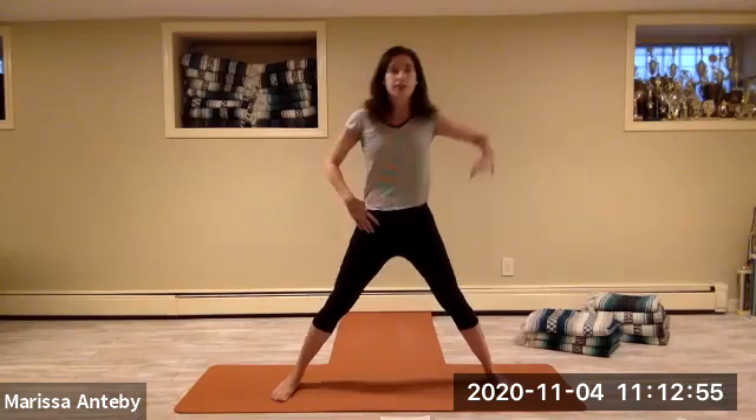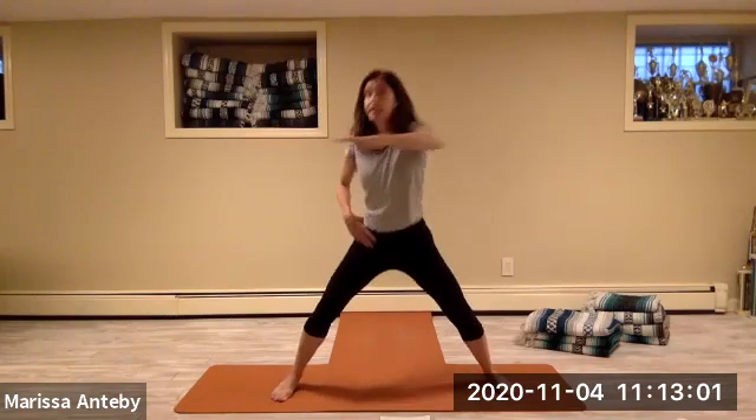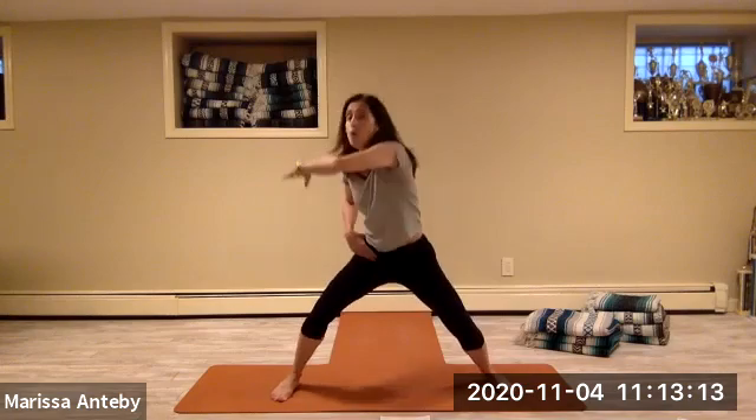Two sets of eight — right arm across with knee bend and straighten, counting down.